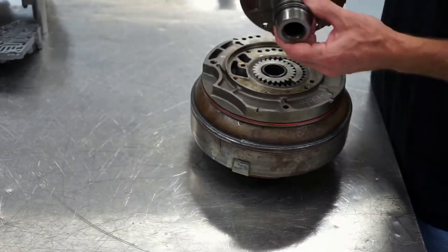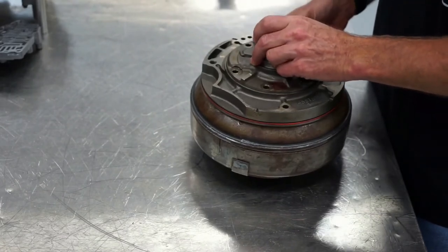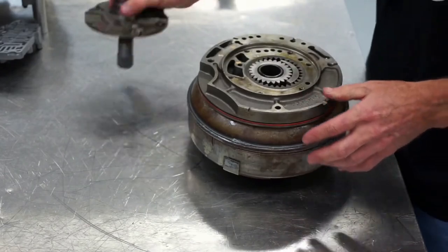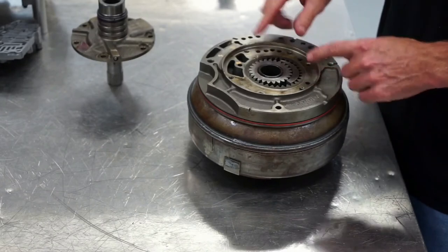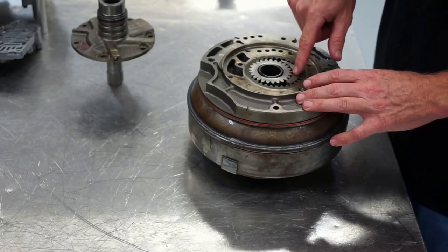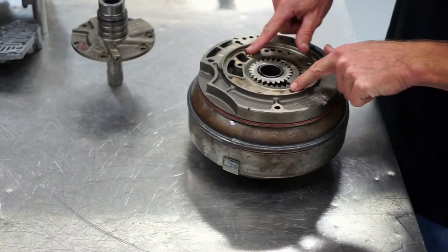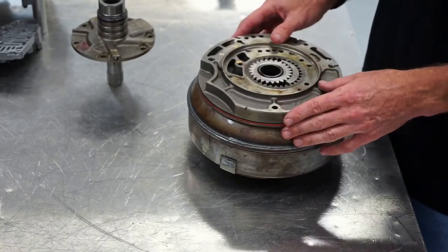We do have valves in the valve body that control pressure, but that's a different discussion — this is just how the gear-driven oil pump works. There are measurements we'll have to do when we rebuild these transmissions: we'll check the clearance between the outer pump gear and the pump housing, the clearance between the outer gear and the crescent, and between the inner gear and the crescent. We'll also check the side or end play between the flat surface and the gear itself, plus visual inspections to make sure nothing is scored or damaged.